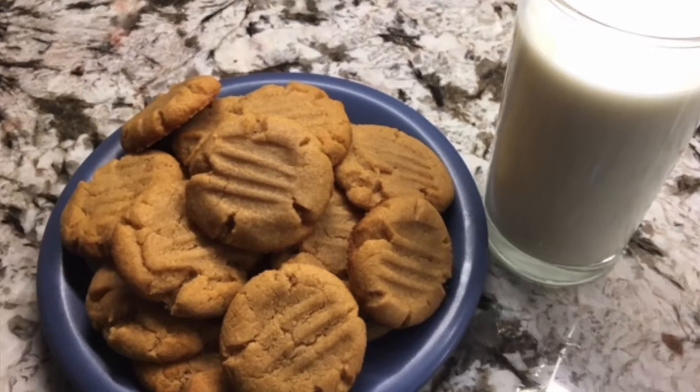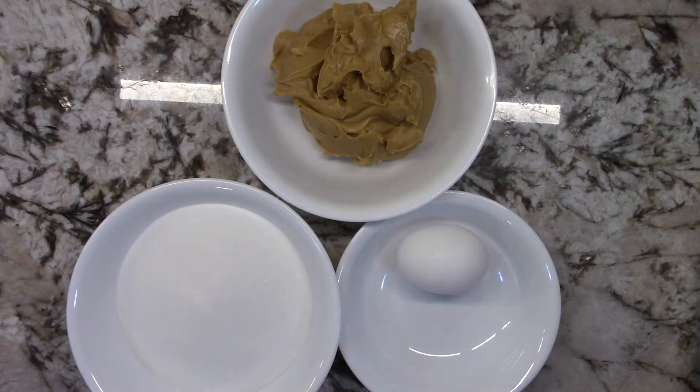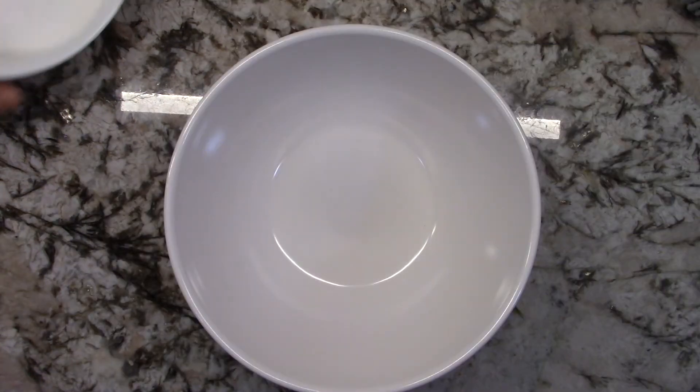Hey guys, today I'm going to be showing you how to make peanut butter cookies, so let's get started. This recipe only involves three ingredients: one cup of peanut butter, one cup of sugar, one egg. You will also be needing a hand mixer.